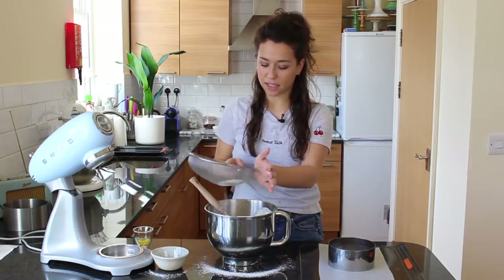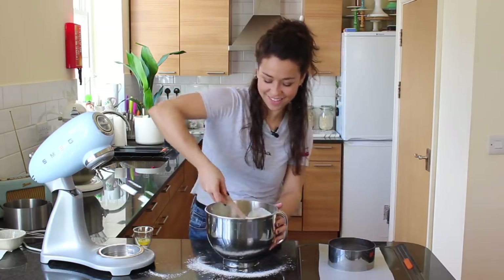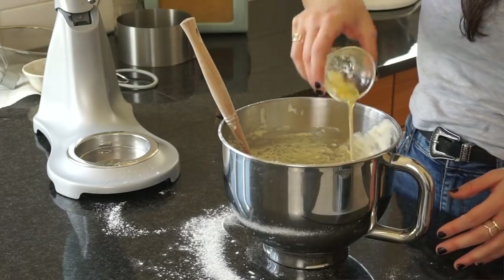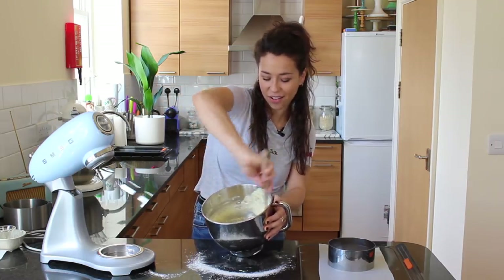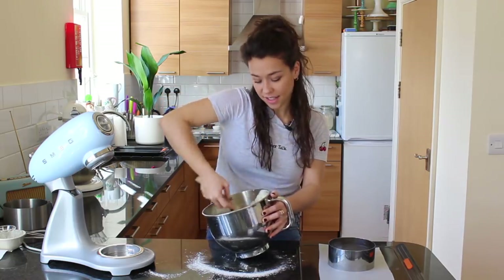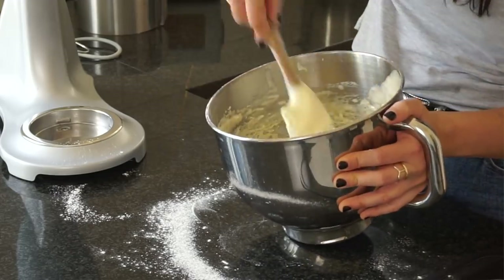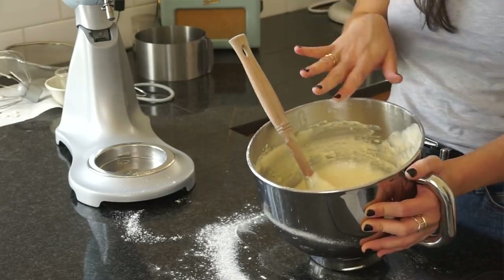Once the flour is folded in you can add your melted butter. You're probably thinking that because of the lack of butter it could be quite a dry cake — so what we're going to do is soak it in a syrup, like I do with my normal cakes but even more so for this one. It's a very classic French sponge, and it looks lovely and light — all the butter and flour is mixed in without collapsing the batter.